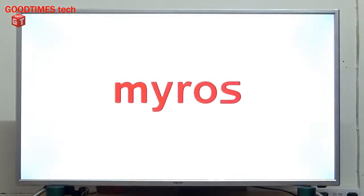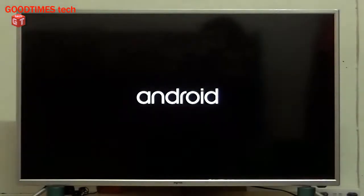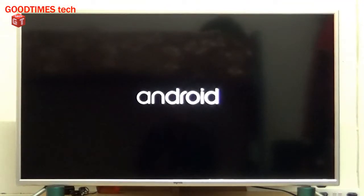Hello everyone, I am James and you are watching the Good Times Tech YouTube channel. Today I'll show you how to screen mirror your Samsung Galaxy A53 5G smartphone with your Android smart TV.